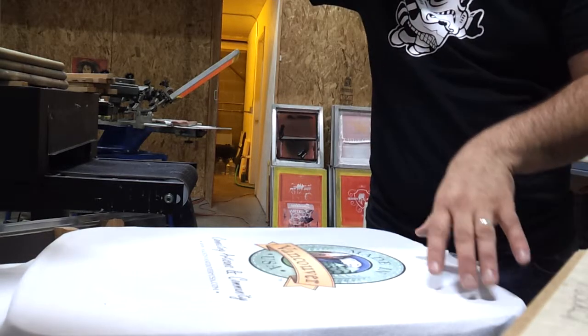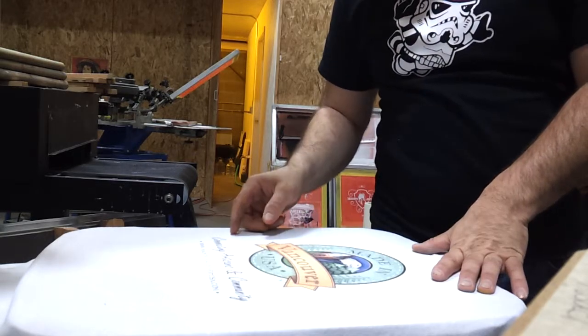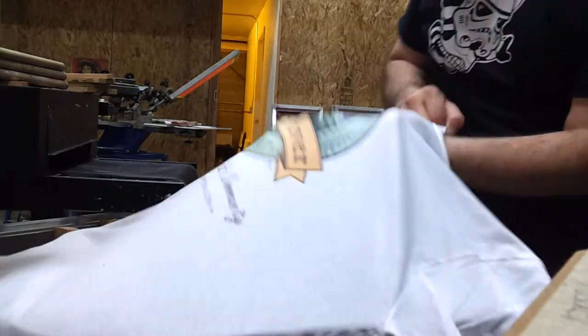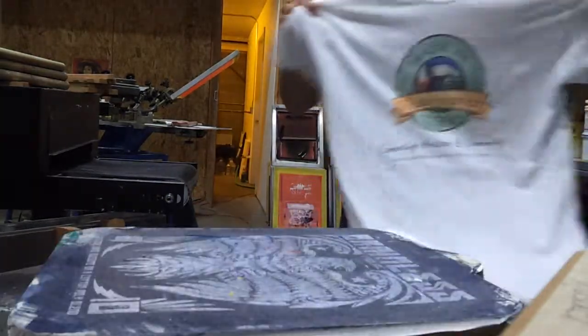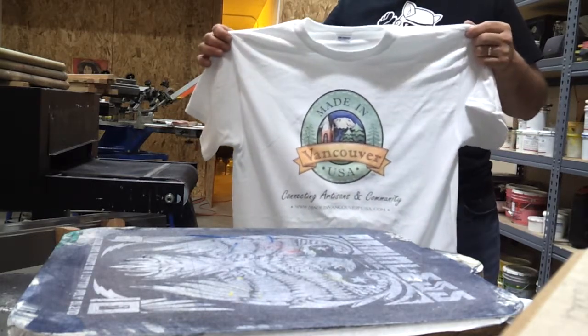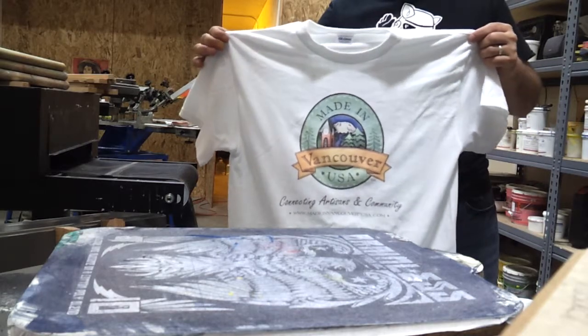We've got all of our shading, all of the definition put in there with the black, and just a really great print. I'm going to pull this off and hold it up so you can see it. This is Adam Funderburg from Brainless Tees, hoping that you enjoy this video and you enjoy your shirts.